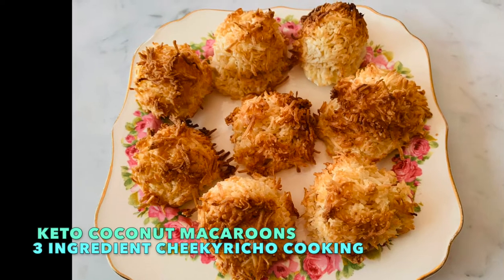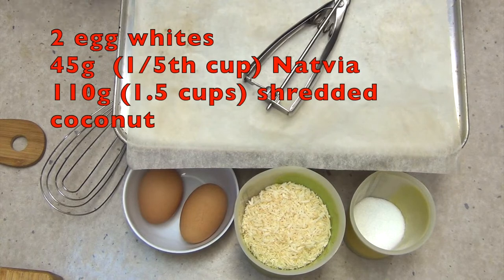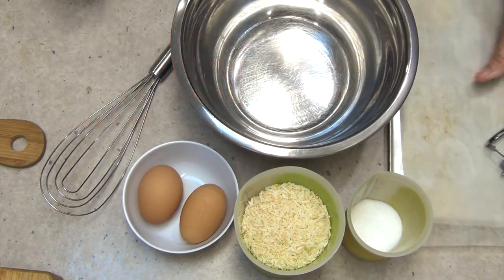Welcome to Richer Cooking's Keto 3 Ingredient Coconut Macaroons — not to be confused with a macaron. This is a very, very easy recipe and these are all you need.